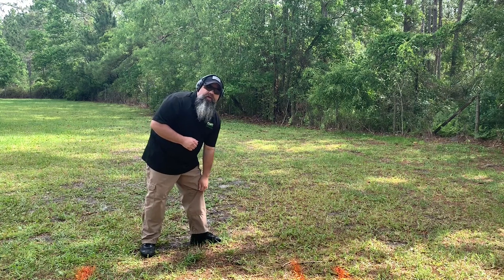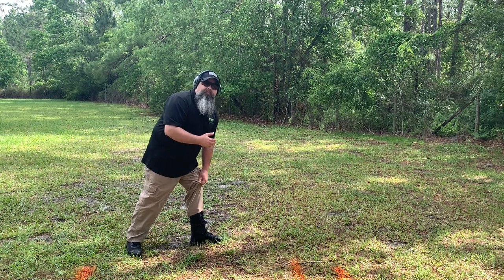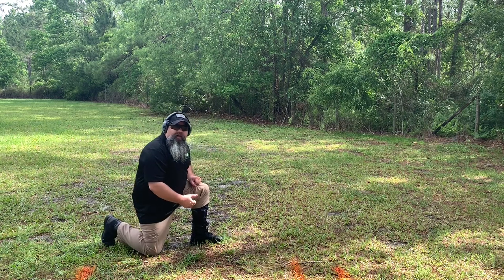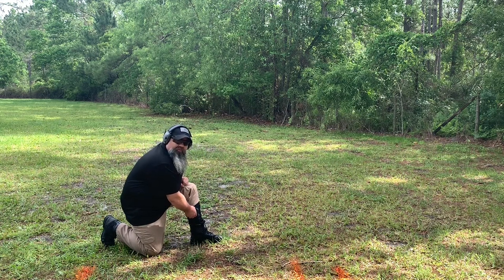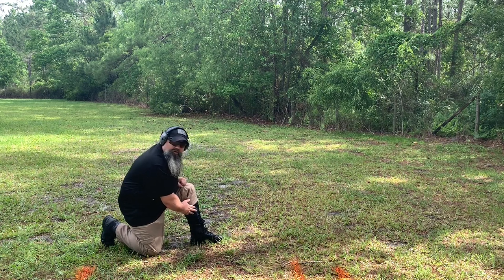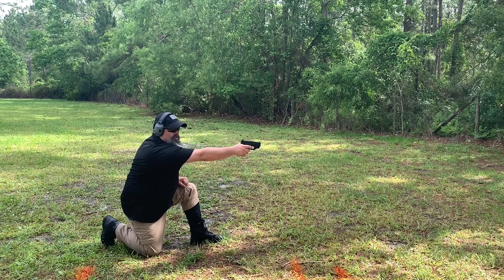First, as I get crouched down and assess my threat, I start pulling up my pants leg to clear my firearm as I drop to my knee. Secondly, as you can see, securing the pistol is the neoprene hood. I want to pull that to the side, come straight upward, straight out, and fire my shot.